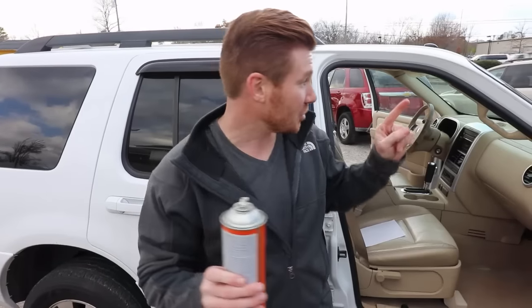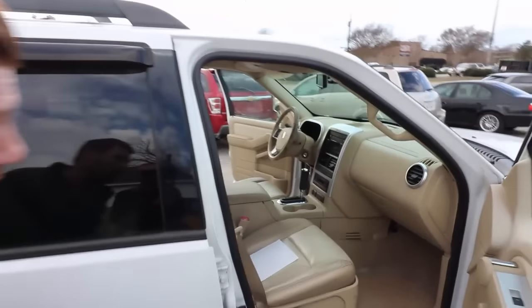Now, this will really only work if it's sagging in the front, the back, or around one of the edges. If it's sagging in the middle, this will be very difficult to do because you can't actually spray it where it needs to be adhered. But I'll show you our problem in this Mercury Mountaineer.